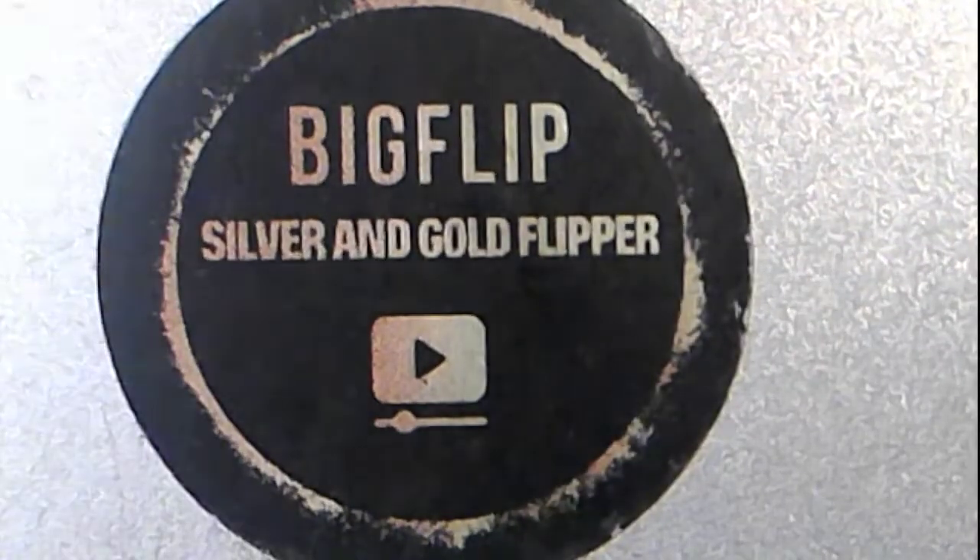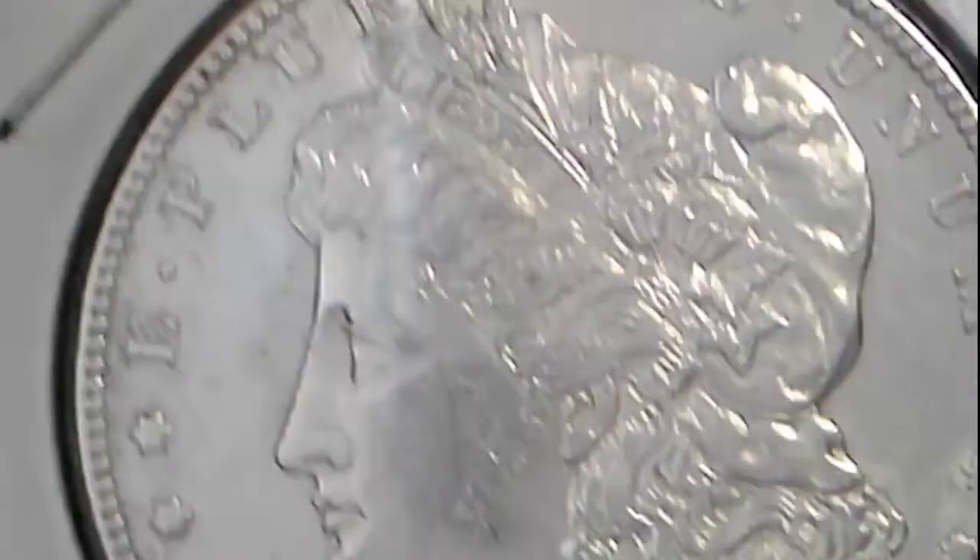We also have an 1897-S Morgan in beautiful shape — we're calling that an AU. And then two slab Morgans: an 1881-O, AU55. It might look odd under the scope but it's incredibly golden with some purples and blues in it — really good-looking when you step back. And then an 1881 SMS 63. That is also up for grabs.